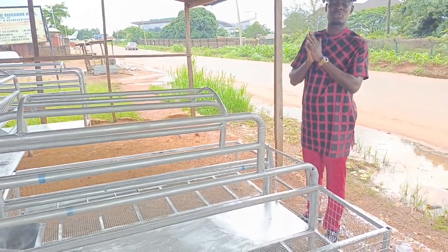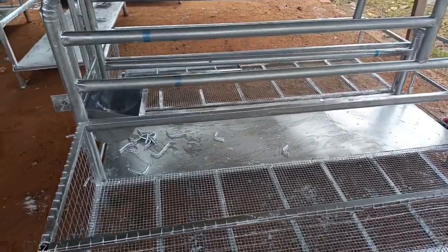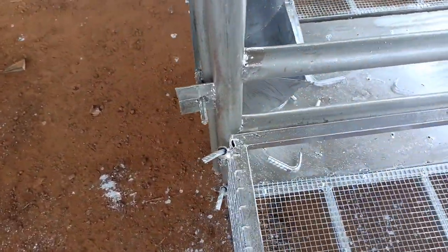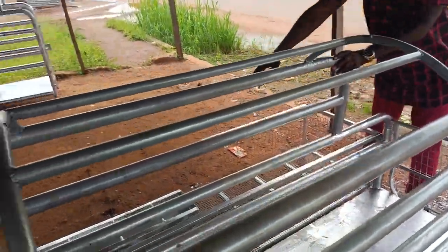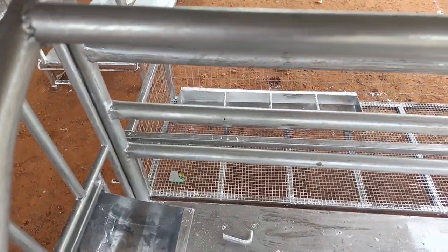So in case you buy and we deliver to you, this is how it is being installed. It's very simple — simple as ABC. You can see the sow is here and the piglets are here. These are feeder troughs — that is the mother's feeder trough. Very, very simple.